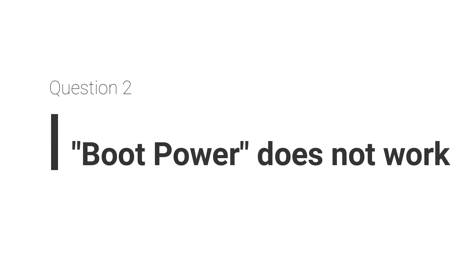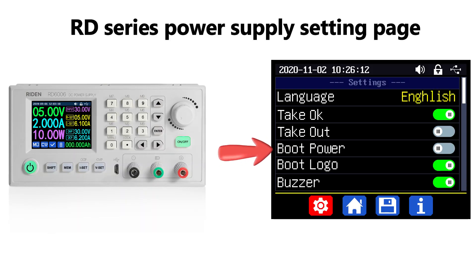Question 2: Boot power does not work. There is an option in the RD series called boot power. Set it on, and the output will be turned on automatically when you boot the power supply. For the normal output terminals, it will follow the setting.